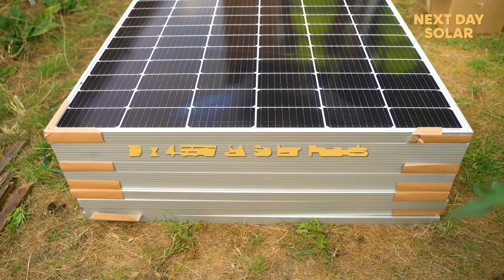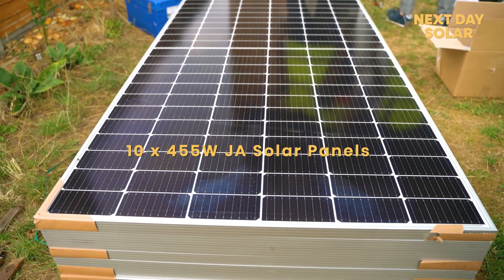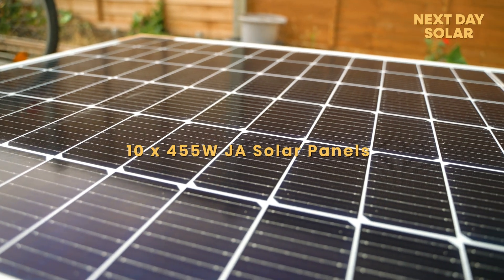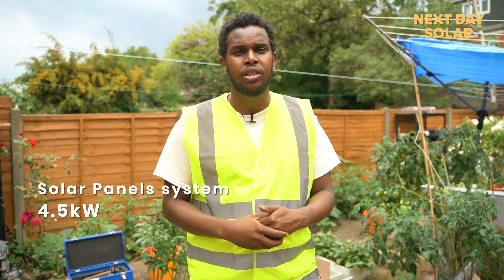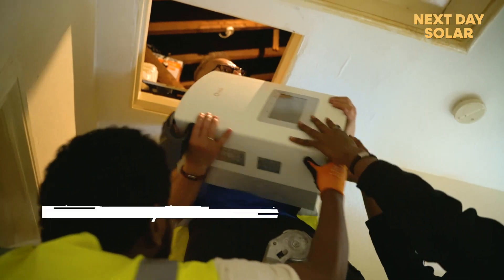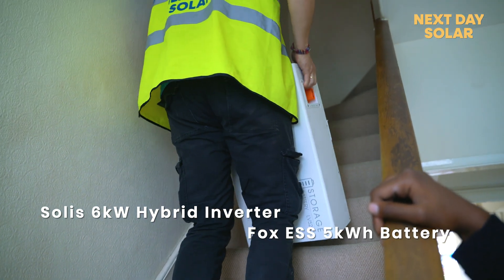Hi everyone, welcome to Next Day Solar. We're here in North West London and we're going to do an installation on this property right now. We have 10 solar panels — we're going to put six on the pitch roof and four on the flat roof, so that is a total of 4.5 kilowatts. We're also going to install a 6 kilowatt inverter and a 5 kilowatt battery.